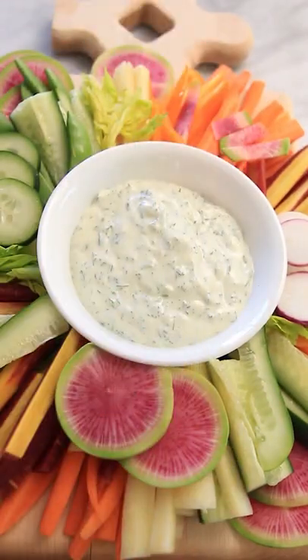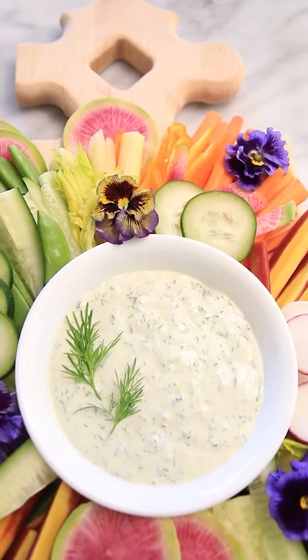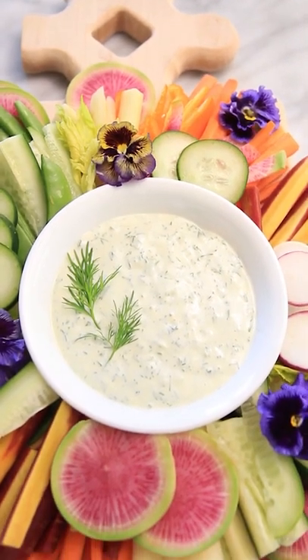Top with a little more fresh dill and some fresh edible flowers, and enjoy this incredibly beautiful and delicious spring veggie tray.